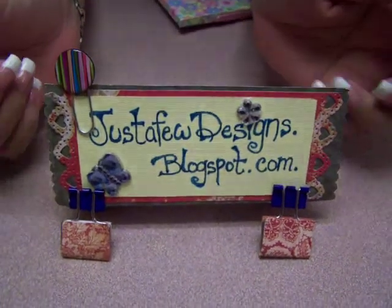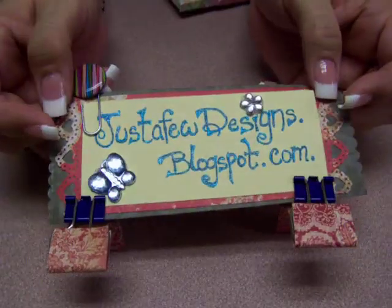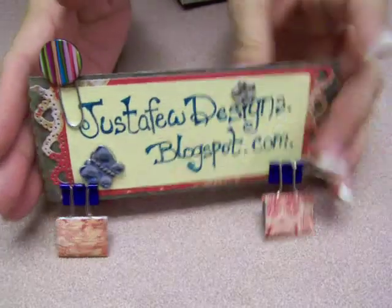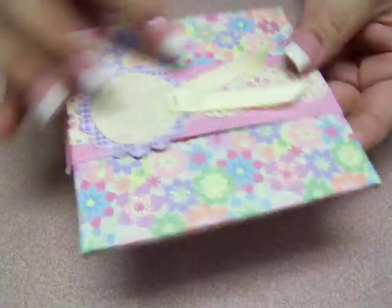Hi! Elsa here with Just A Few Designs. You can find me at www.justafewdesignsblogspot.com — come visit me. But today I want to show off this little card I made. I'm usually not much of a card maker but I thought I'd give it a whirl.